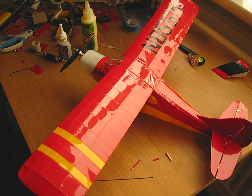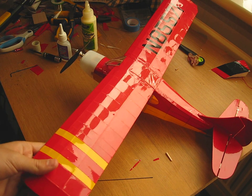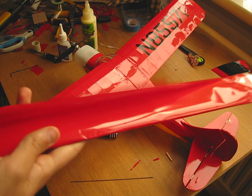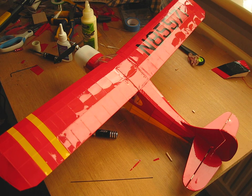This is a three-channel plane, so it has a rudder, elevator, and throttle. It is made with covering sheet rather than the original tissue paper. I thought it would save time if I used this stuff rather than tissue, but it was a bit trickier than I thought — I'll get onto that later.